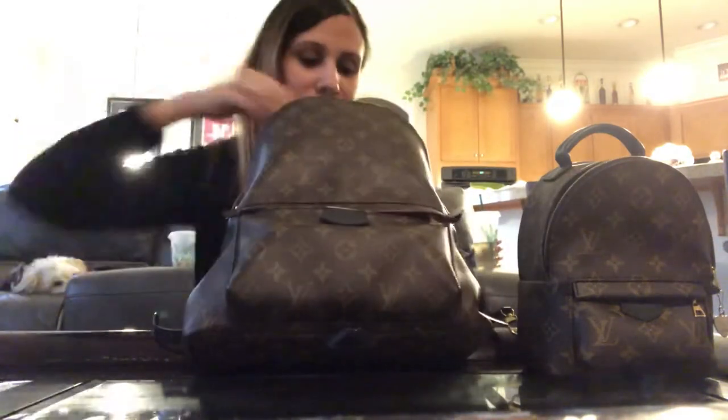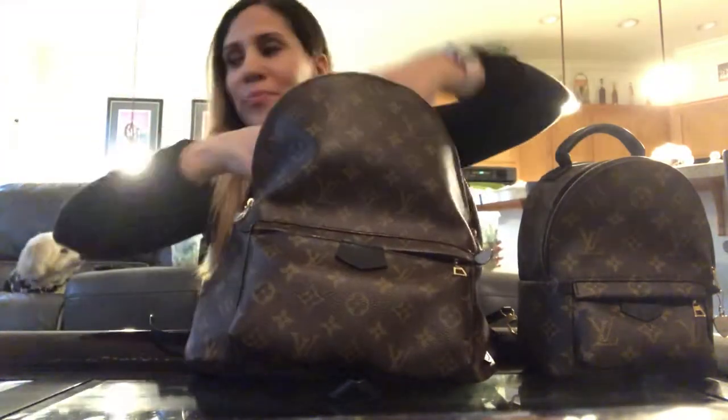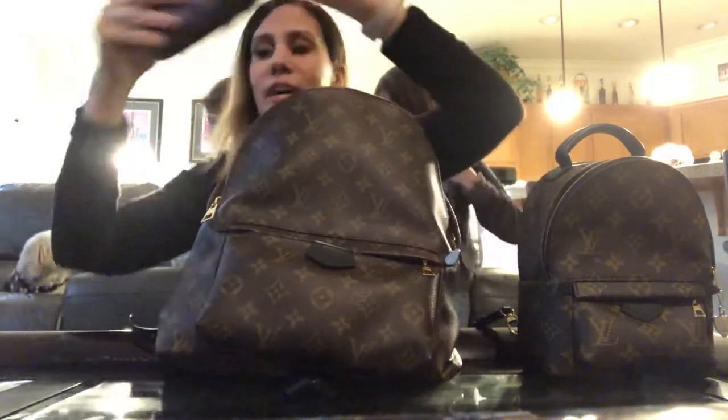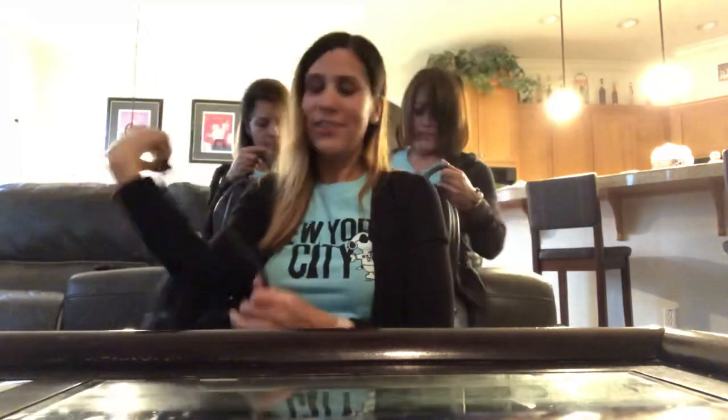You guys asked for some mod shots of how they fit, so girls, put your backpacks on so we can show them. I'm five-four and they're both five-two. I've got my Mini with the adjustable thin straps, and they have the thick straps. You can also carry it crossbody.